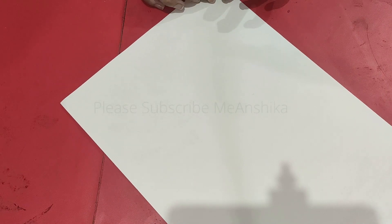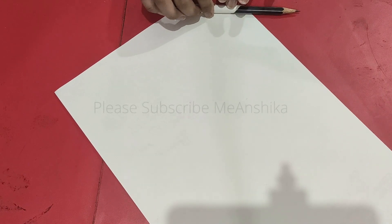Now, take one sheet. In this corner, we start to fold it in the corner.